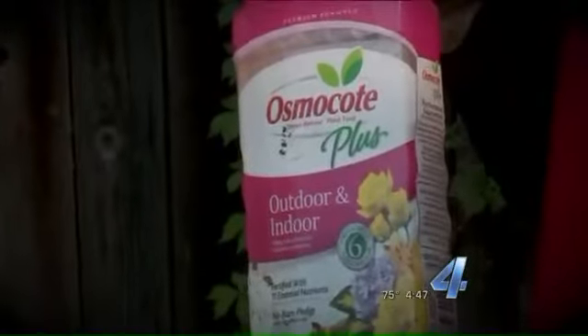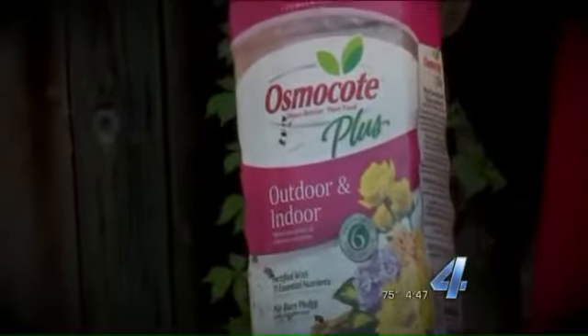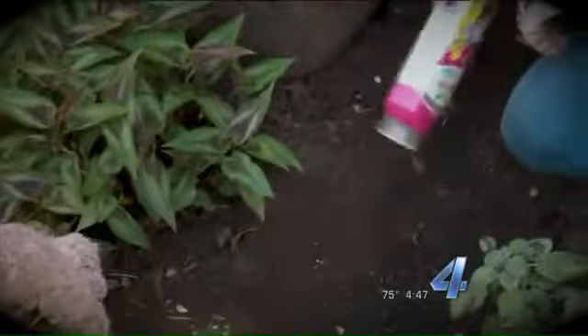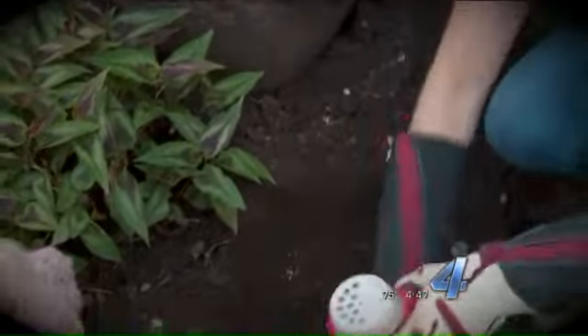One other thing I like to do — and this is one of the few exceptions when I'm not completely organic — I like to give it a really good start with a slow-release fertilizer. This is Osmocote.